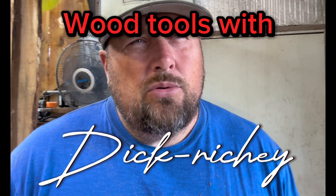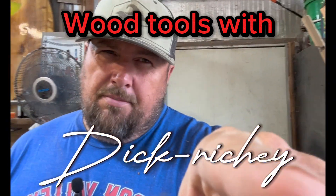That's about it for right now. Tools. A-OK on tools. Dick Richie loves him some tools.